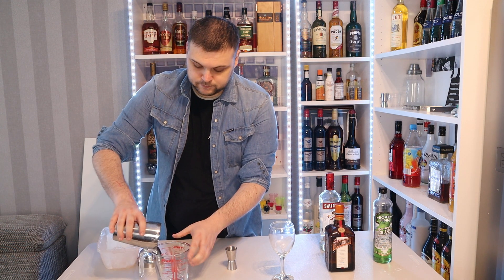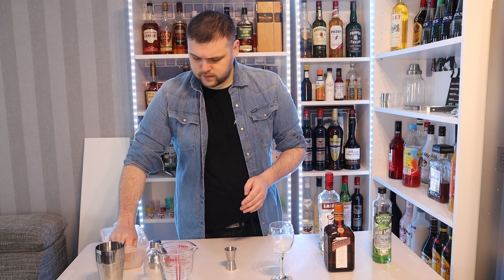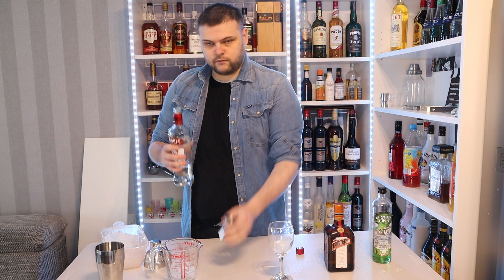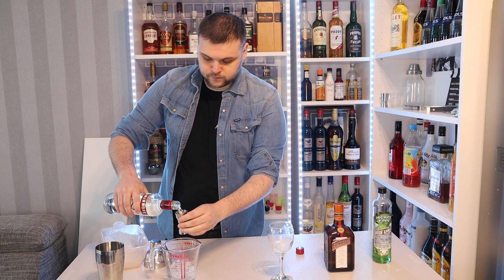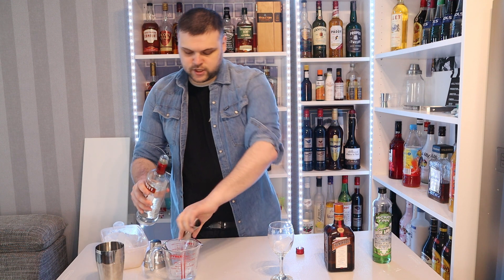Fill a mixing glass with ice — I'm using a gravy jug because I don't have a mixing glass. I'm not Meryl Streep or Cher, I'm not that fancy. I just use what I have. So I'll put some ice in here and we start with 60 milliliters of vodka. That is a shot and a half if you're using a two-way jigger.